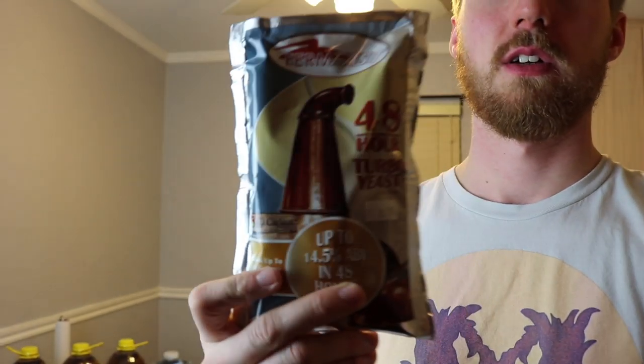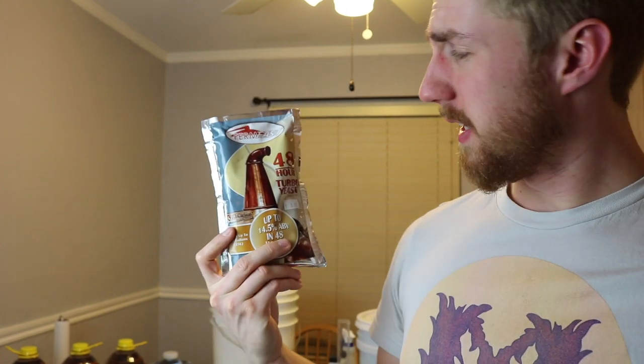Hey, this is Man-Made Mead. Today we're doing another mead video, but I have something really different. I was in my local brew shop and stumbled upon a different kind of yeast — this is a Fast Ferm 48-hour fermenting yeast. This yeast says it will ferment up to 14.5% in 48 hours, which is completely insane — that's super fast.